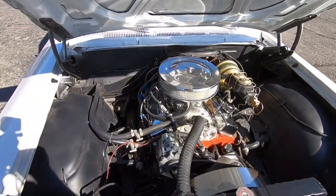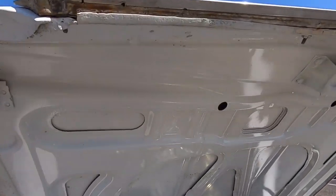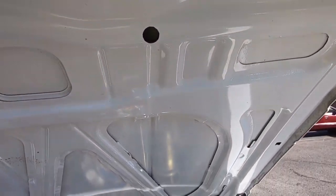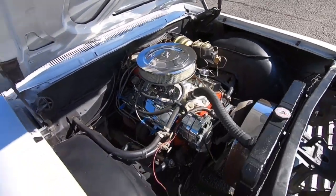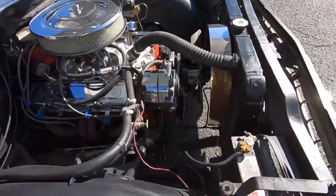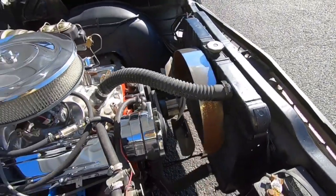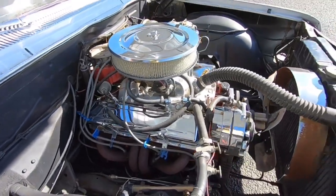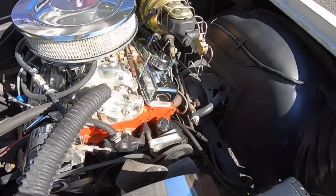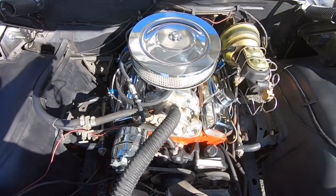Under the hood is nice and clean — the engine bay is all chromed out. There's a little fan shroud with some rust popping up on it. Looks like you've got power steering and power brakes. It's a small 305.